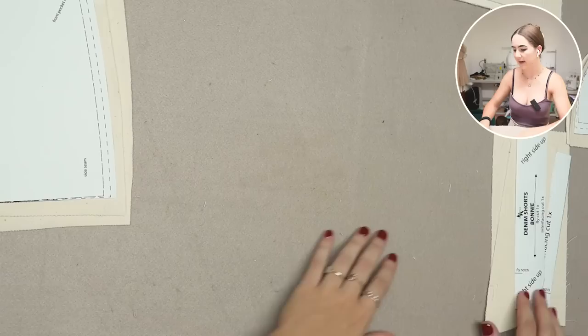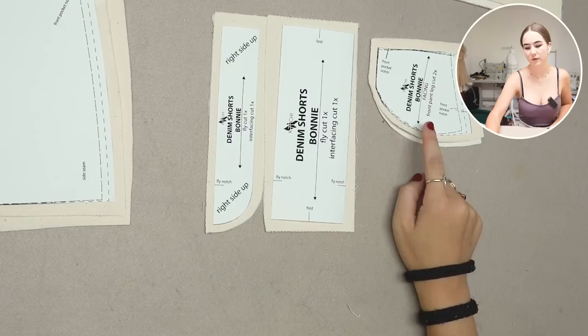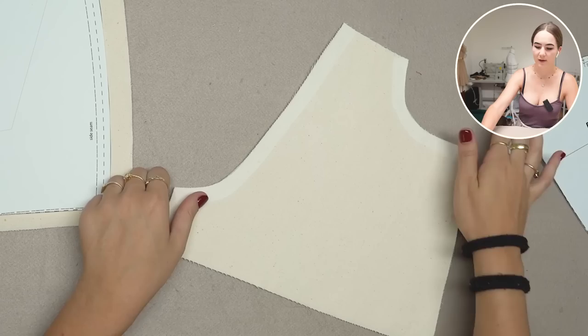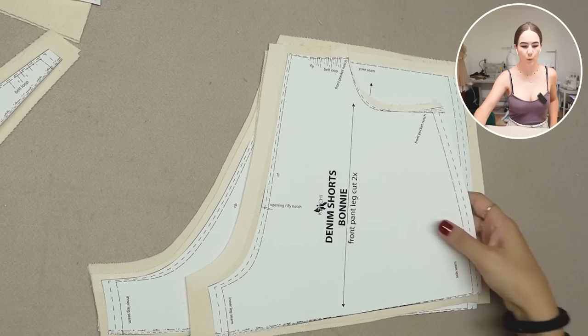I added interfacing to all pattern pieces that needed it. For the fly piece, make sure you have the right side up — it's written on the pattern piece. On the rectangular fly piece, I also put interfacing on the front pant pocket facing and the waistband. I added interfacing tape along the center front line, pocket opening, and center back. For the yoke seam I also added interfacing optionally. You'll also need a zipper placed at the fly.